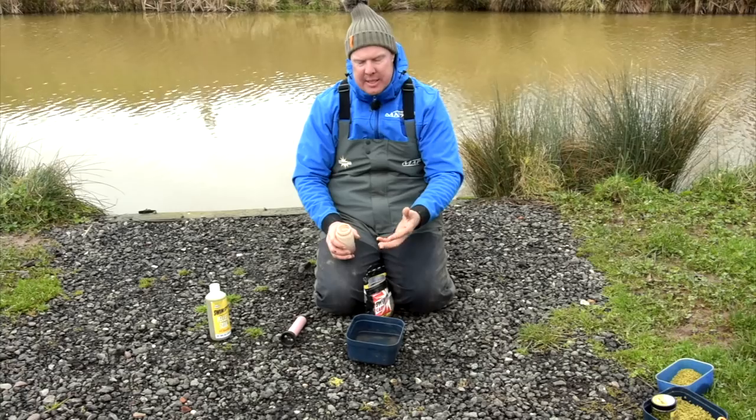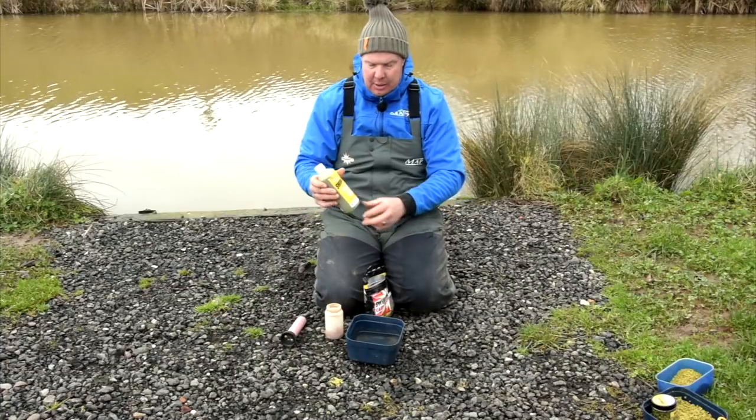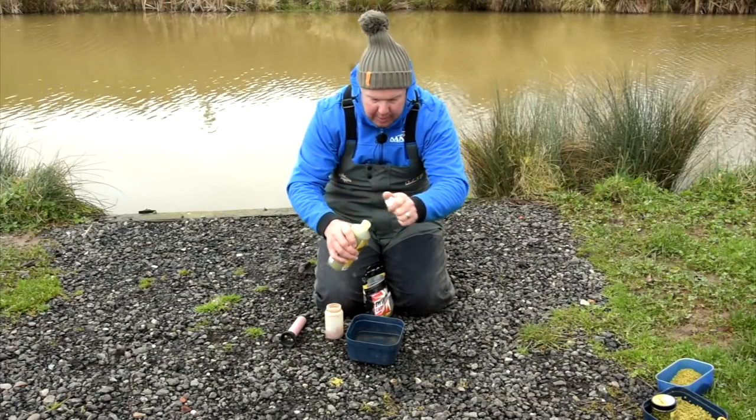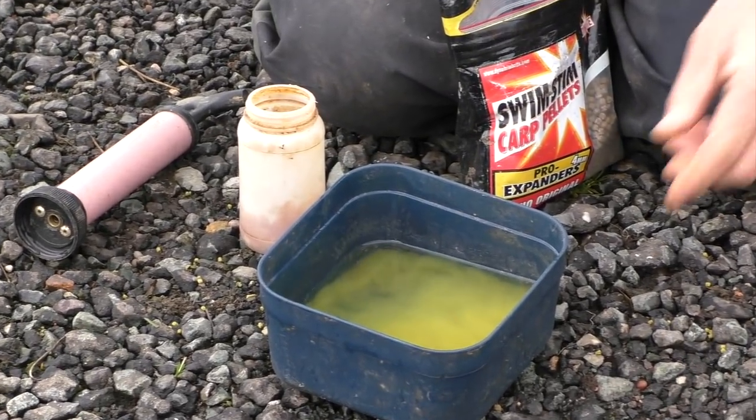At this stage, this is where you can experiment with liquids. What's been working really well in testing is our new F1 pellet soak. All I do is get some of this lake water and pour it in — just gives it a little bit of attraction.